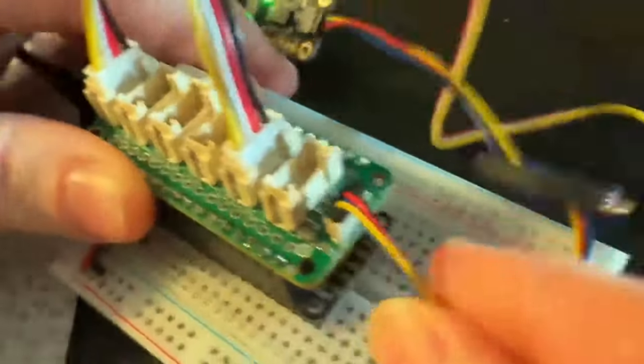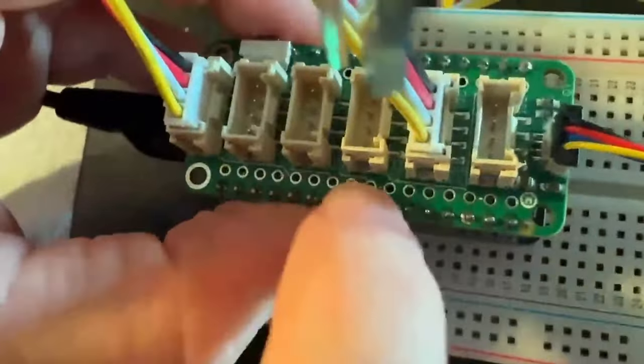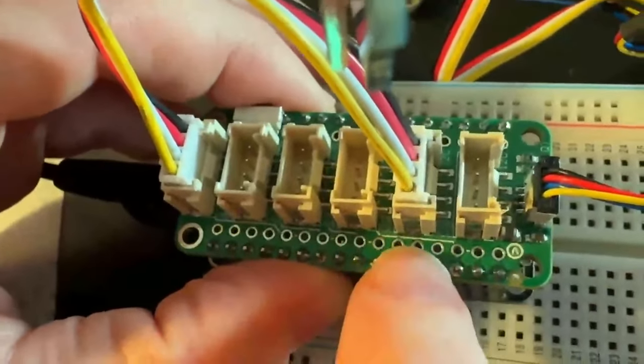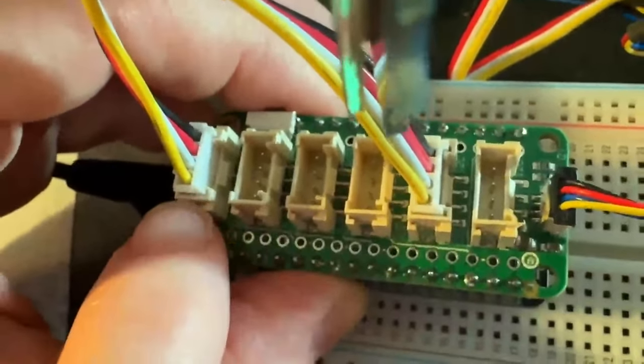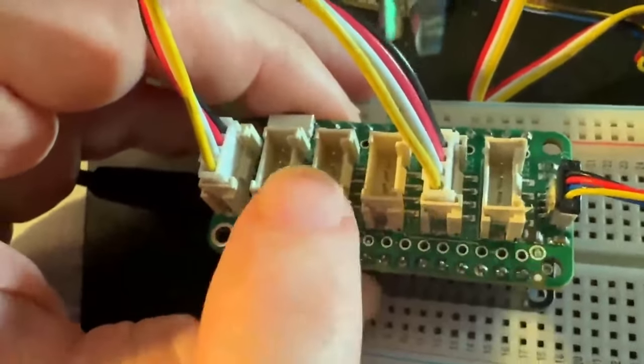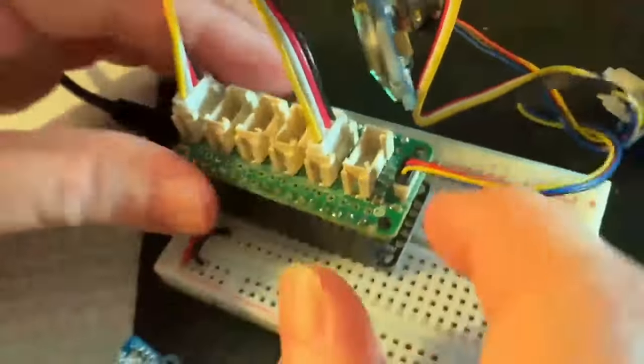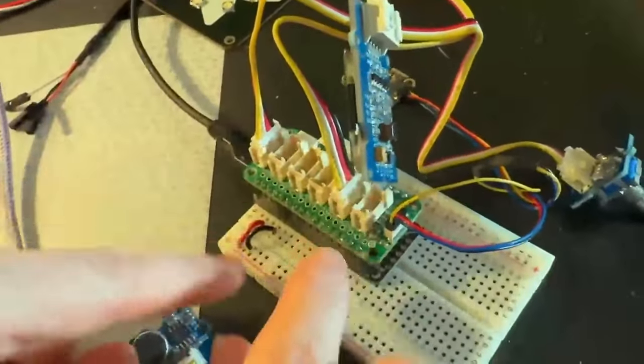I also added a StemQT port at the end — I had just enough space for a little vertical one. You can see the markings here: RX/TX, two I2C, and analog pins A0, A1, A2, A3, A4, A5. This prototype is working and it's going to be in the shop soon — great for getting your existing Grove stuff working with Feather.